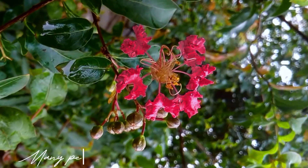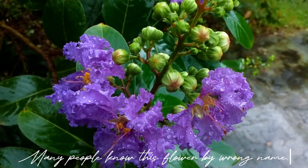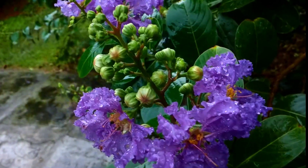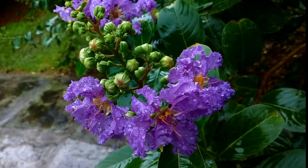Hi everyone! Many people know this flower by the wrong name. Many people in our country know this flower as cherry flower, but it's not cherry flower.